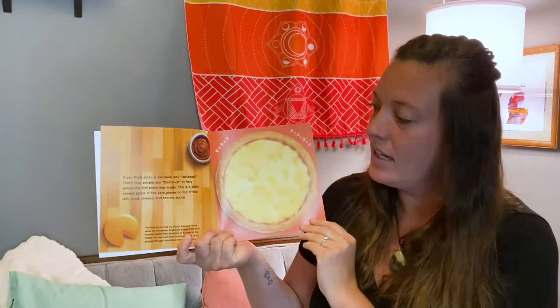When you have pizza at your house or at a restaurant, how many pieces is it divided into? And how many toppings would you put on a pizza? Let's read this book and see if we can find out.